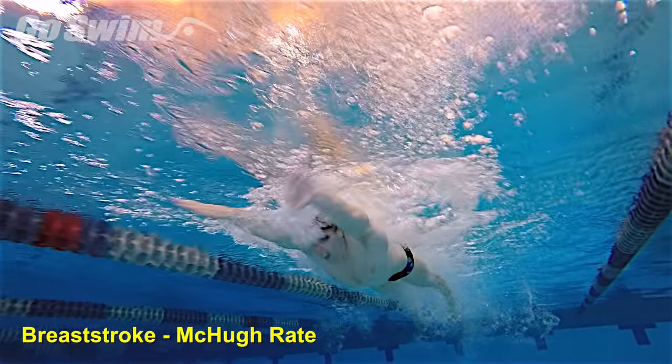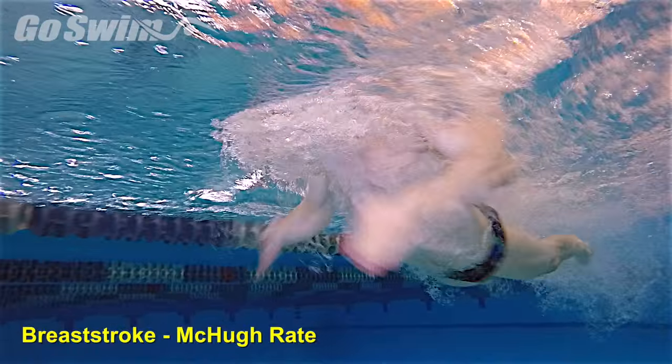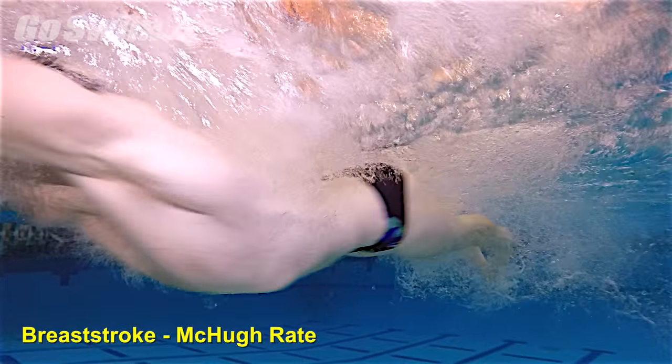Increasing rate sometimes shortens the full stroke, so build the full stroke first, then train your body to complete a full stroke more quickly.